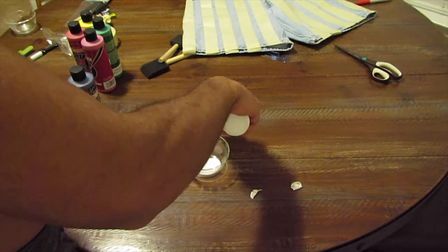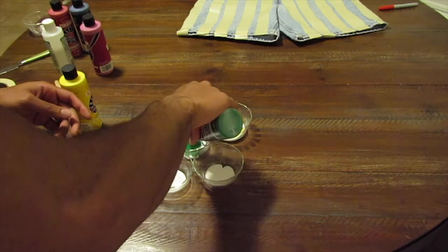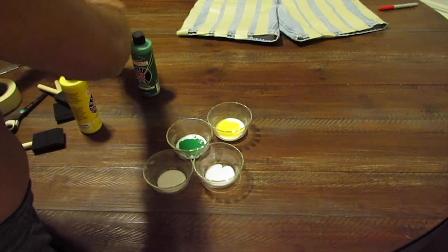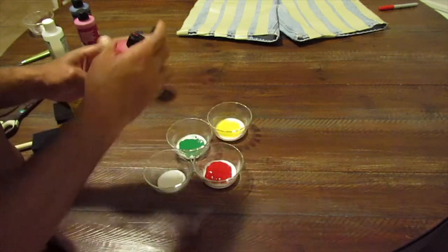I'm just going to mix my paint with the textile medium, which, again, will help the paint stick to your fabric. I don't know what the mixing instructions were exactly, but they should be on the bottle. You can find this at Marshalls or Hobby Lobby. Just pour the textile medium in, pour your paint in, and mix it until it's an equal consistency.